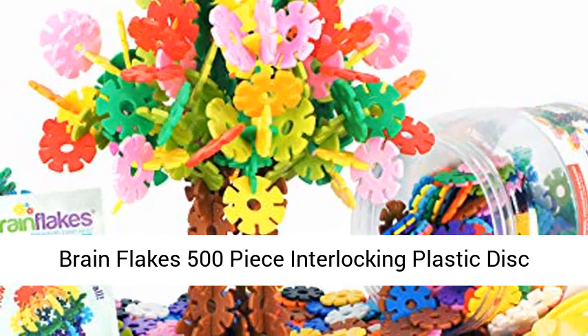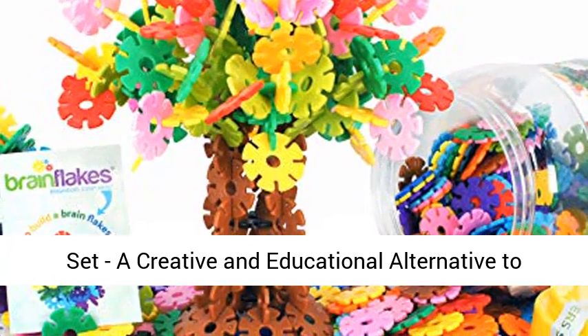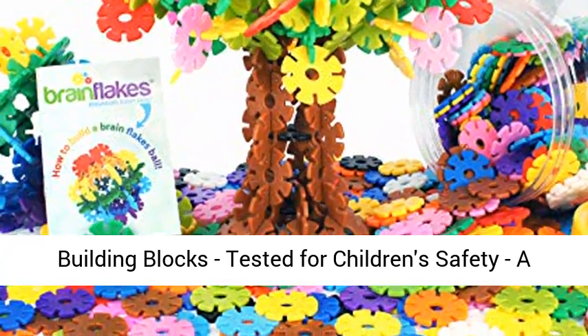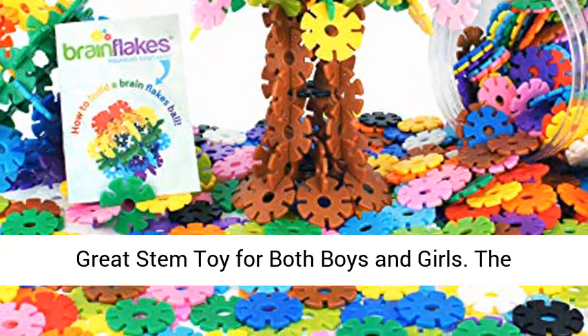Brain Flakes 500-piece interlocking plastic disc set — a creative and educational alternative to building blocks, tested for children's safety, and a great STEM toy for both boys and girls.